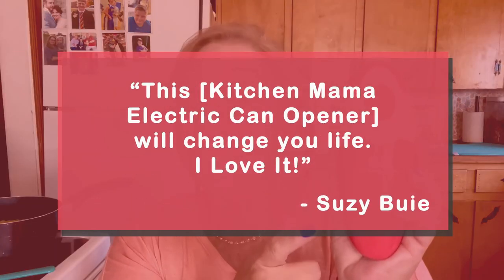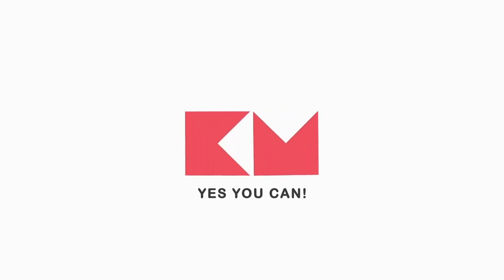Guys, this will change your life. I love it. Thank you so much, Kitchen Mama, for sending this to me. Yes, you can — Kitchen Mama!